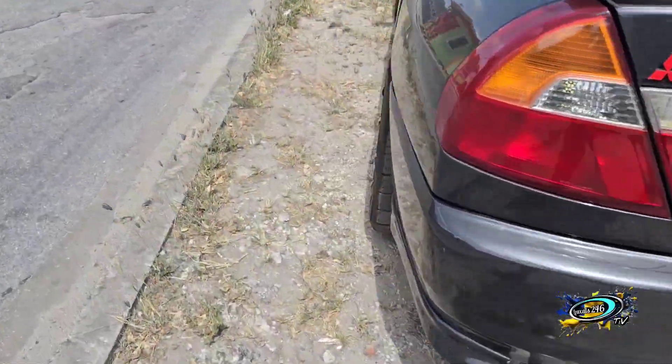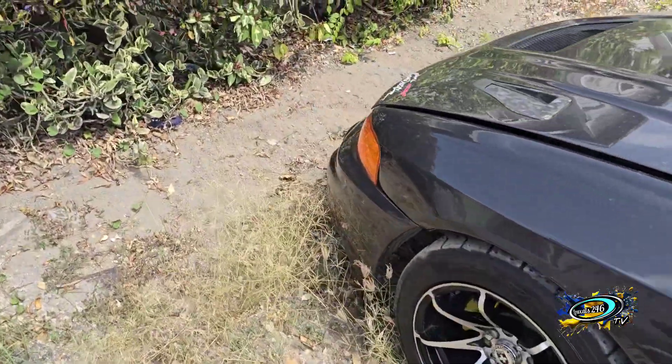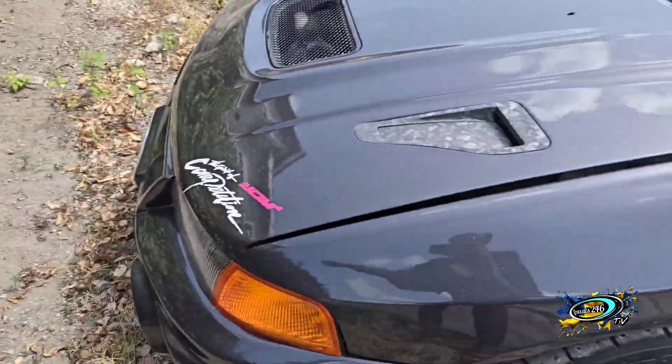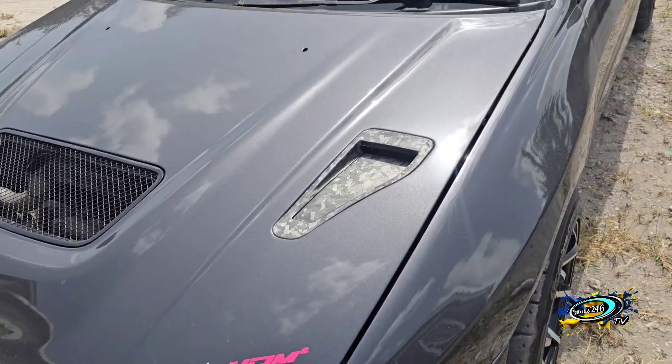What up YouTube? This is Lucas246. Now this is going to be a tutorial of carbon fiber. This video is going to be a lot different from other videos — they just do racing, get a car, shorts, whatever.